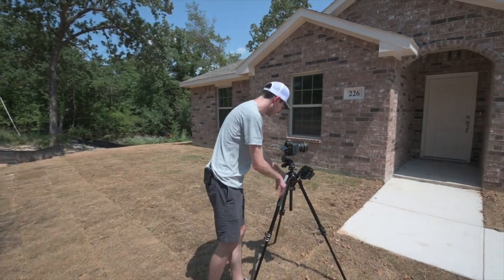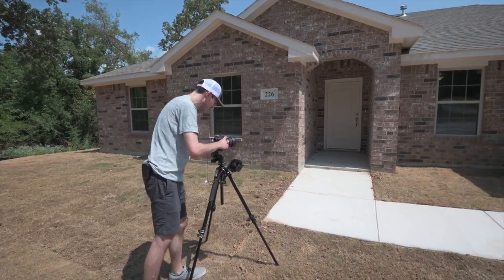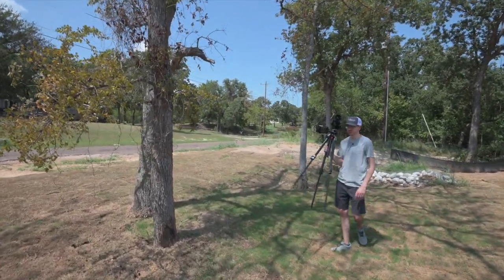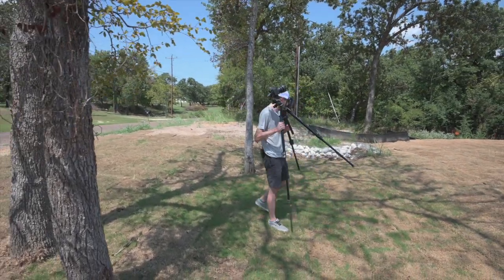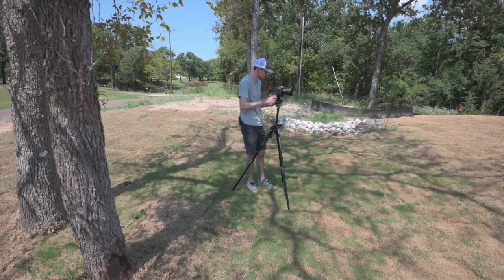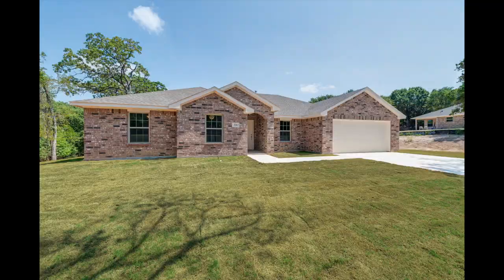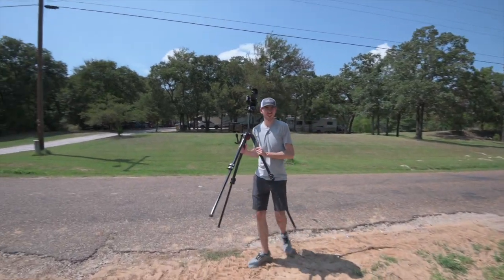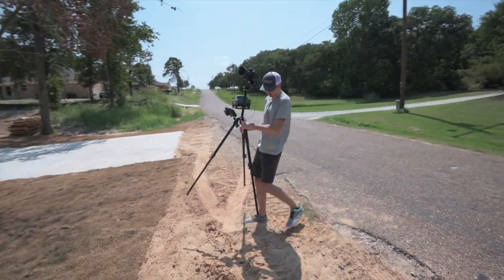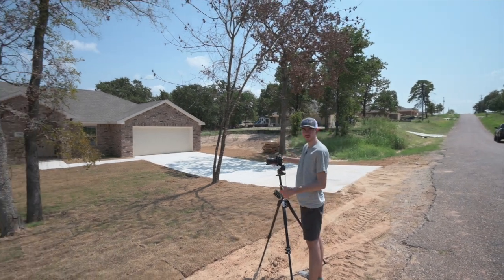We'll get a shot of the entryway so that when you're looking online you know what it looks like when you walk up to the house. This house has trees that are going to block the view, so I'm going to take something from in front of the trees so you can see the house without obstructions, and then take some further back so you can see the whole property with the trees as well. Typically for further-away exteriors I like to raise my tripod all the way up for a higher shot, but on this particular house we're sitting a little bit higher than the house, so we don't want to be that high.